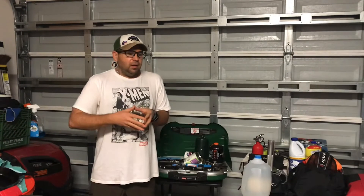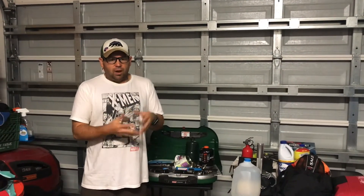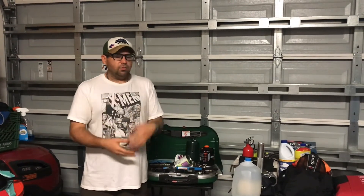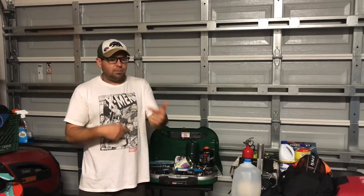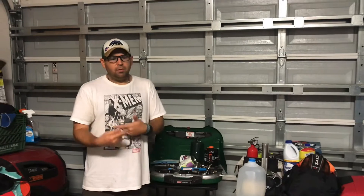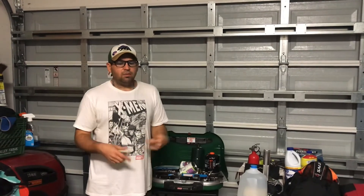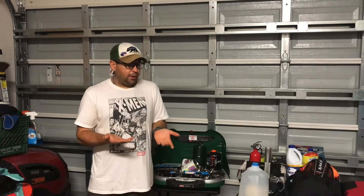We also eat pasta and rice, so I buy some extra of that too, and we're regularly cycling through those items. My recommendation is you should have about a month's worth of extra food, but it should be things you regularly eat. When I buy new cans I put them in the back, old cans go to the front, and I'm continuously cycling through. I'll always have extra canned goods, extra pasta, extra rice — things I'm always going to eat, so they'll never expire.